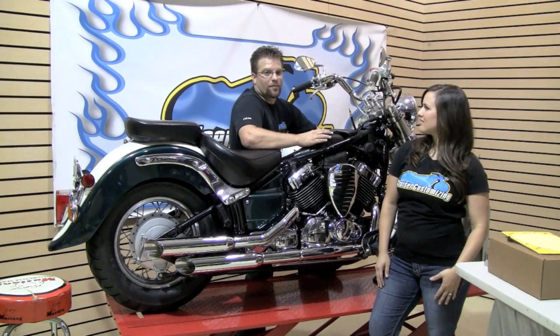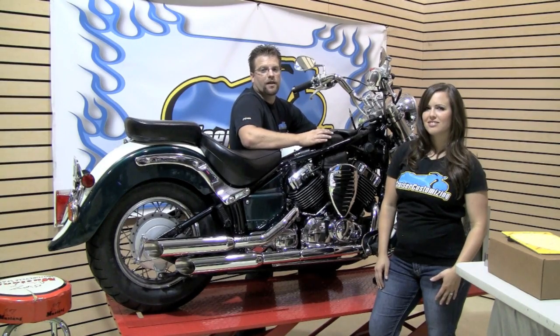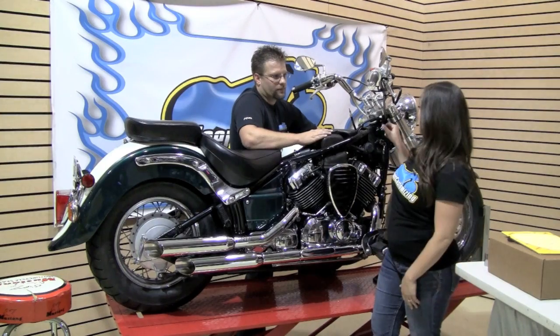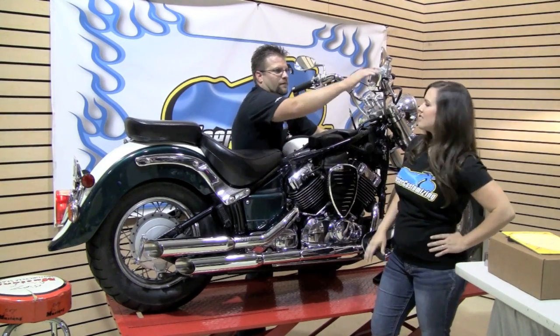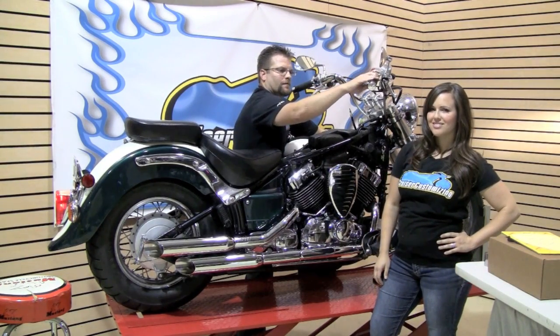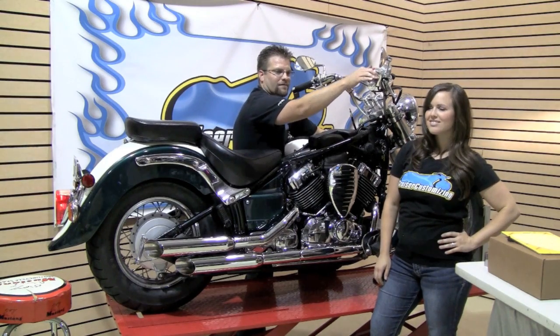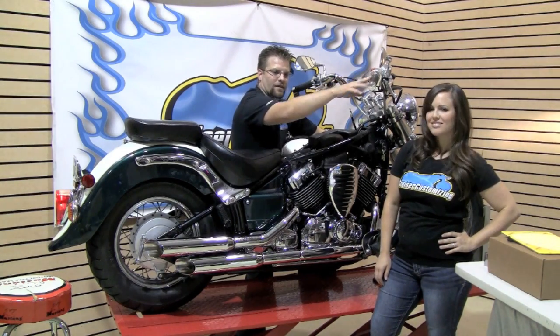Now we're going to go ahead and fire this thing up and see what we've done. Hopefully we've taken care of all the de-cell popping we were getting from these pipes prior to the jet kit. Air kit, jet kit, and exhaust pipes make a huge difference as far as performance goes. Thank you for watching this week's Cruiser Customizing tip of the week. Until next week, take care and ride safe.